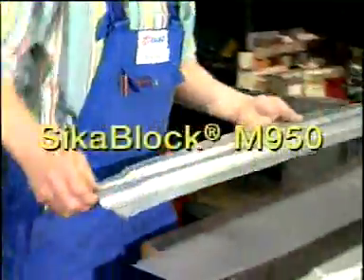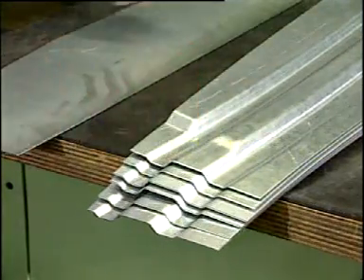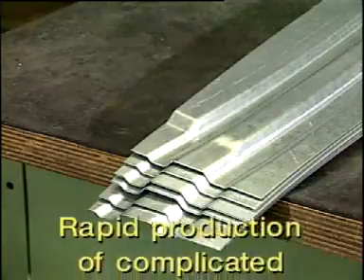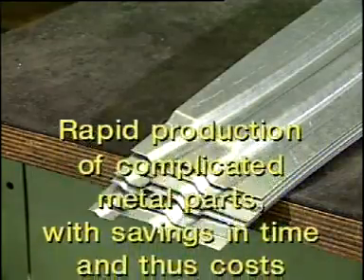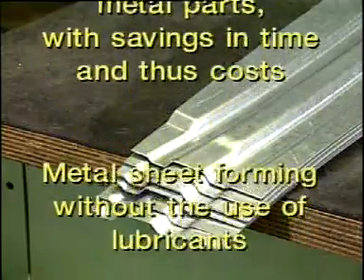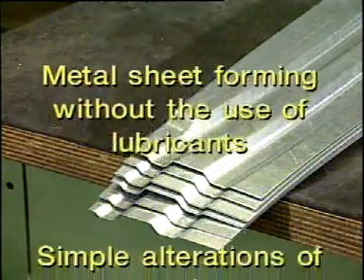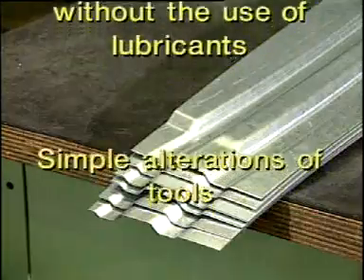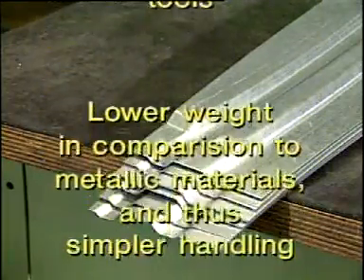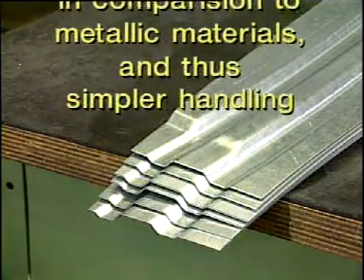The advantages of Seeker Block M950 and B-Resin G48 at a glance: rapid production of complicated metal parts with savings in time and thus costs; sheet metal forming without the use of lubricants; simple alterations of tools; and lower weight in comparison to metallic materials, allowing simpler handling.